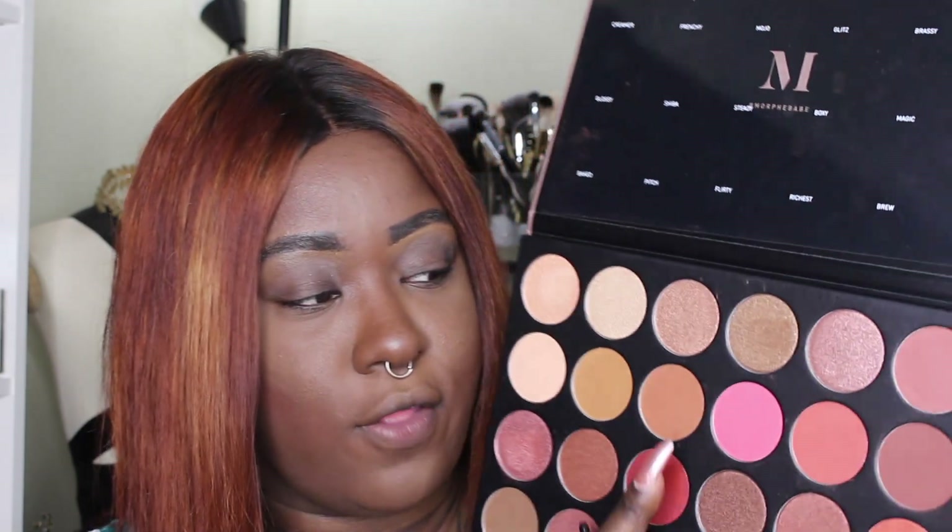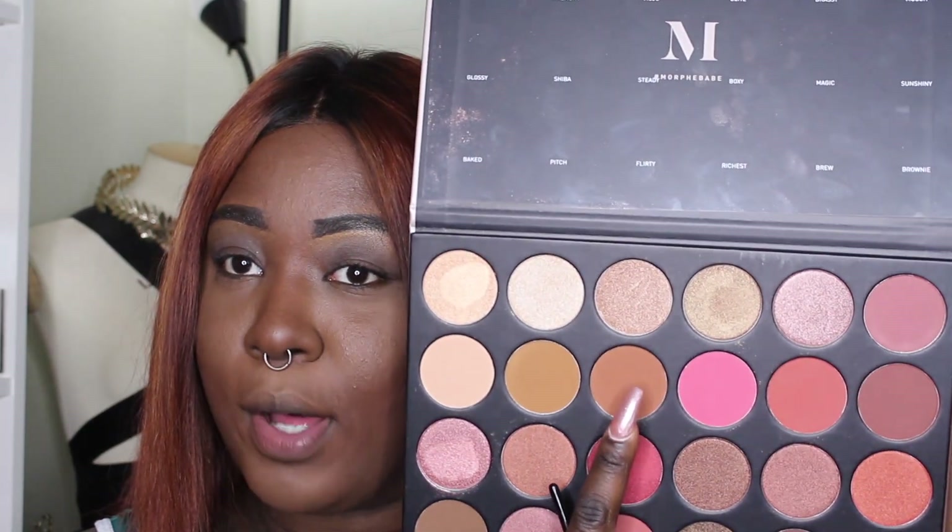I'm first gonna take my Morphe E30 brush — I love this brush — and go in with the shade mojo. It's like a tan-ish brown shade. I really want to do a really cute halo eye.